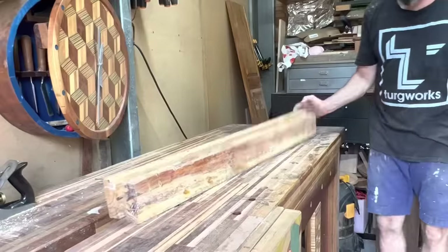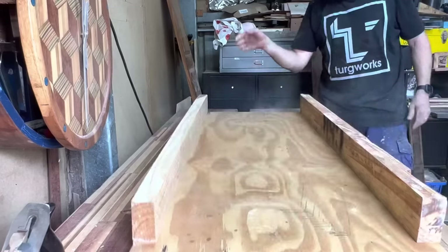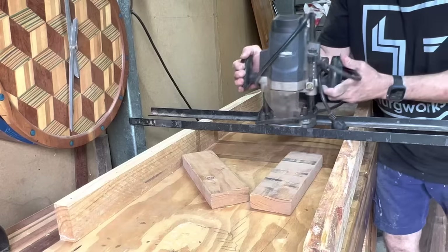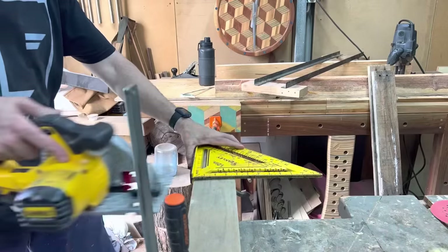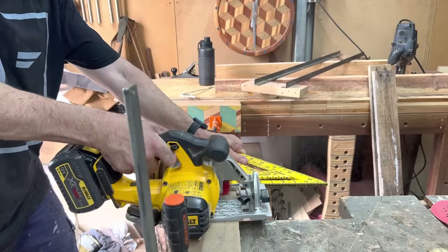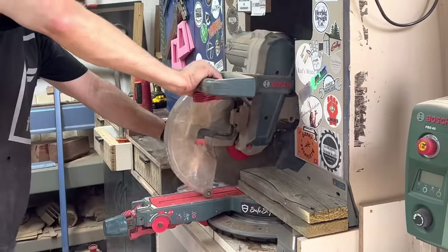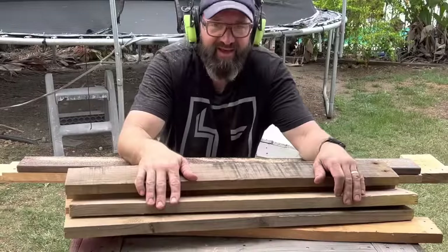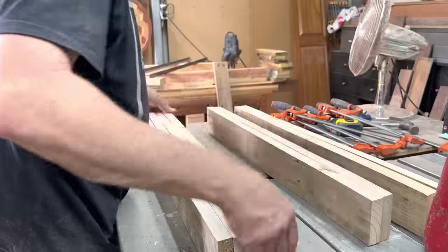I need to whip up a router sled in lieu of a thicknesser — it's just a board, a couple of pieces of timber, and I like to use this angle steel. A couple of screws — voila, router sled. This is also me showing you how to cut a piece of timber without a miter saw, though you probably just want to go and buy a miter saw because they are super versatile. Back outside — it's hot, more sanding, more straightening.